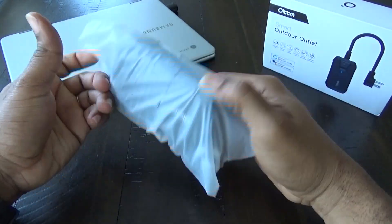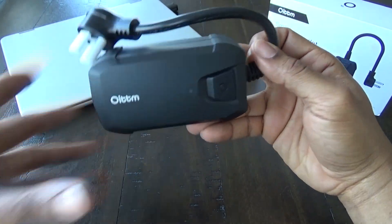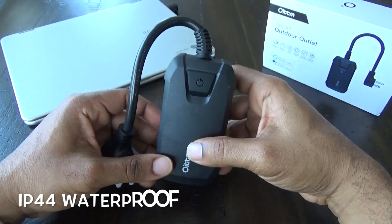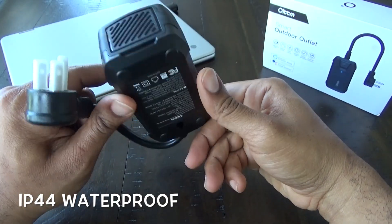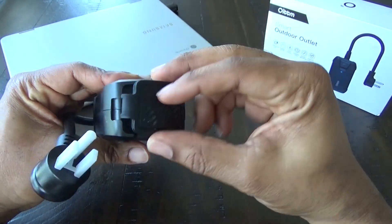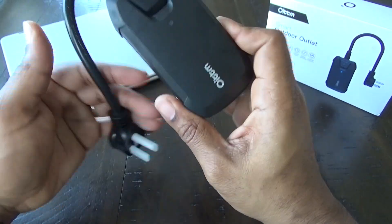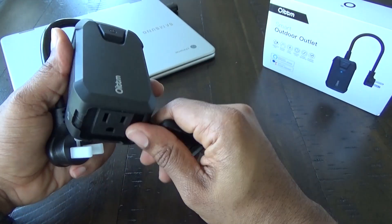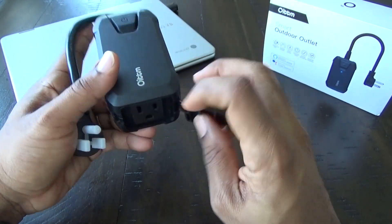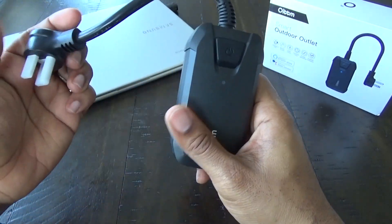This thing is heavy and sturdy — it's really nice. It is IP44 waterproof, so it takes on water from all directions. Here's where you plug your device in — you put the rubber covering back on and you have a watertight seal. With this being waterproof, as water comes down the sides it actually runs off of whatever's plugged in, so water never gets into the outlet, which is what makes it IP44 waterproof — not just water resistant.